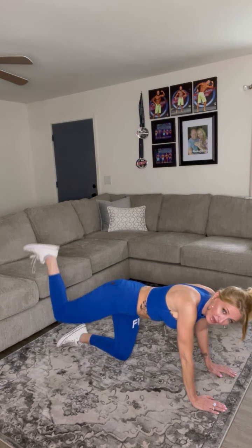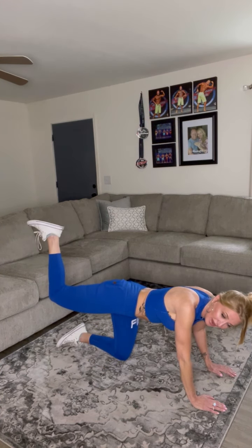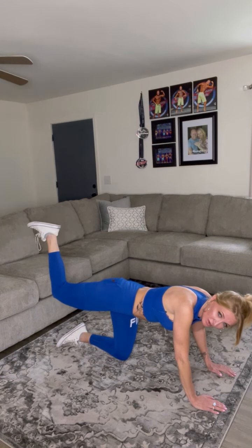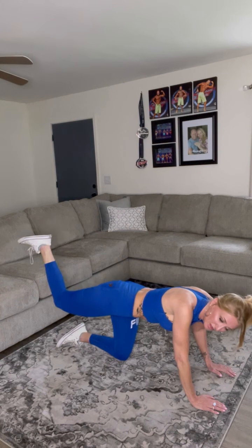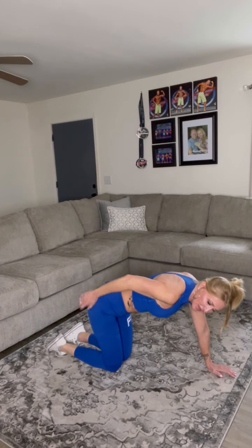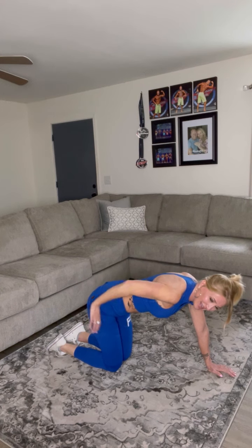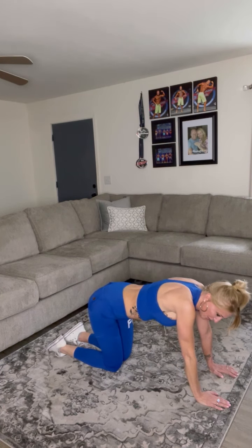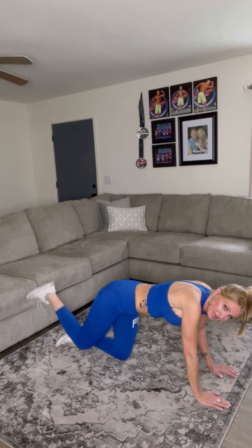We're going to bring that leg up and keep it bent the whole time. When we get to the top, we're going to pulse it out — pulse that butt cheek three times, barely moving it: tight, tight, tight, and down. One leg at a time. We're not going to alternate — right leg first. Here we go.